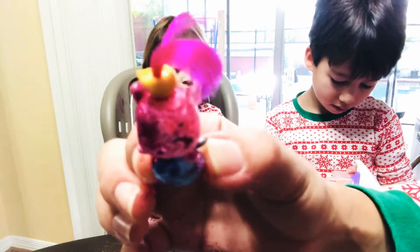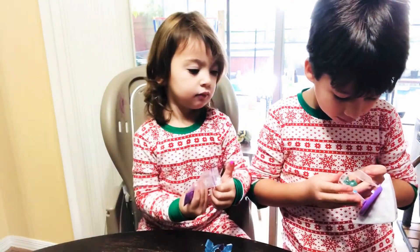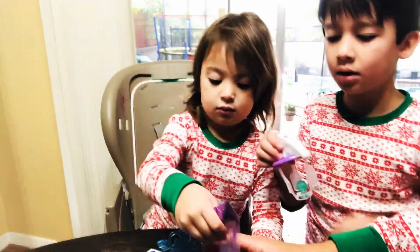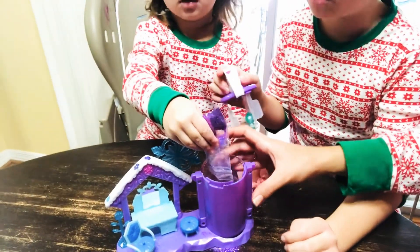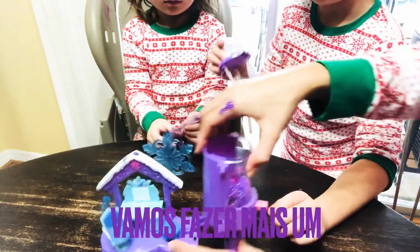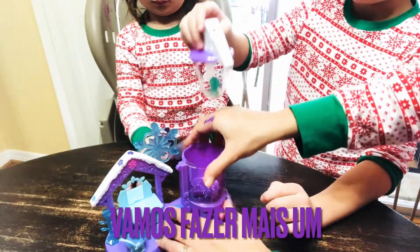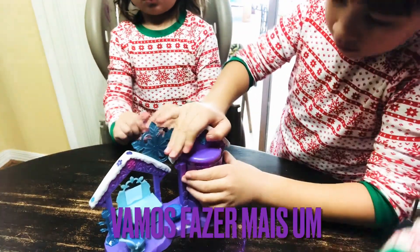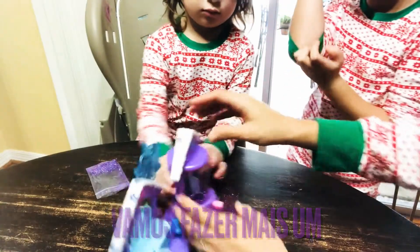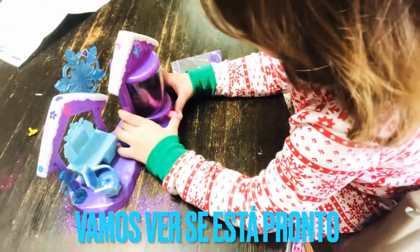Sophie, you did a great job. Thank you. Alright. So now it's Niko's turn. You're going to put the purple glitter, Soph? I'll tell you when it's done. Done. We already took the pink glitter out. Can you close it? And now it's time for purple glitter. Let's see.